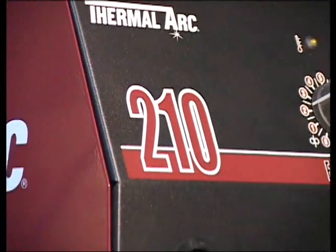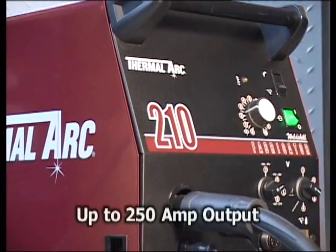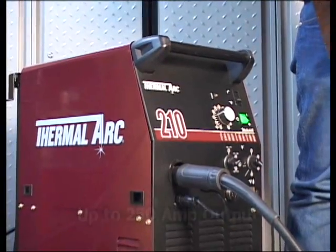For general fabrication, including the most demanding welding applications, the Fabricator 210 offers 250 amps of output power for welding up to one half inch plate.